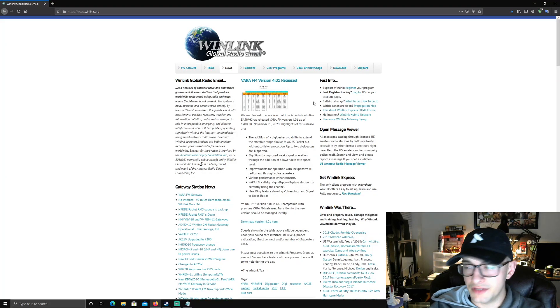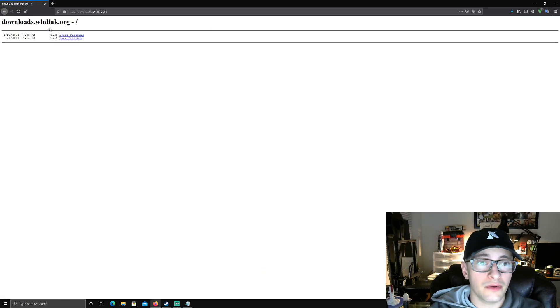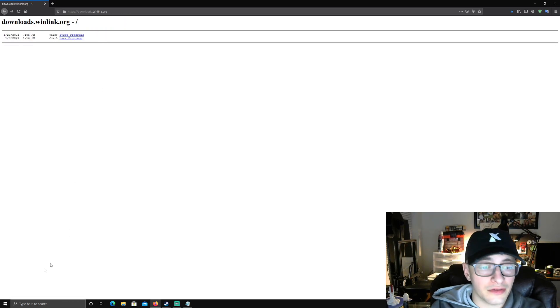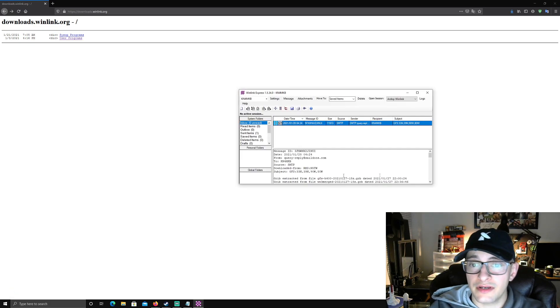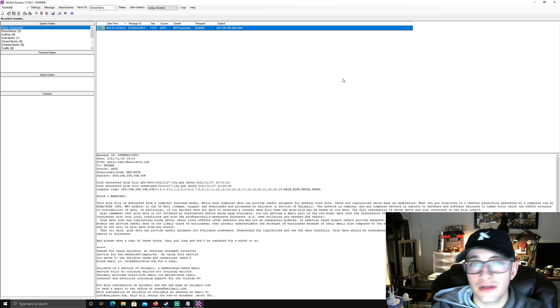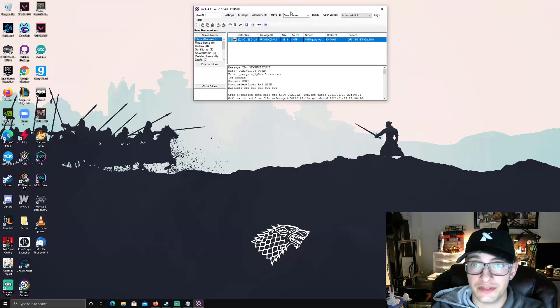We're not going to start from complete scratch — I won't cover every detail of setting up WinLink because it's relatively easy. The first thing you need to do is go download WinLink. The link will be down below. Go to the website, hit the download button, and download WinLink Express. Install it, and you'll come up with a registration screen. Register your account and that gives you an email address you can use with the WinLink system.